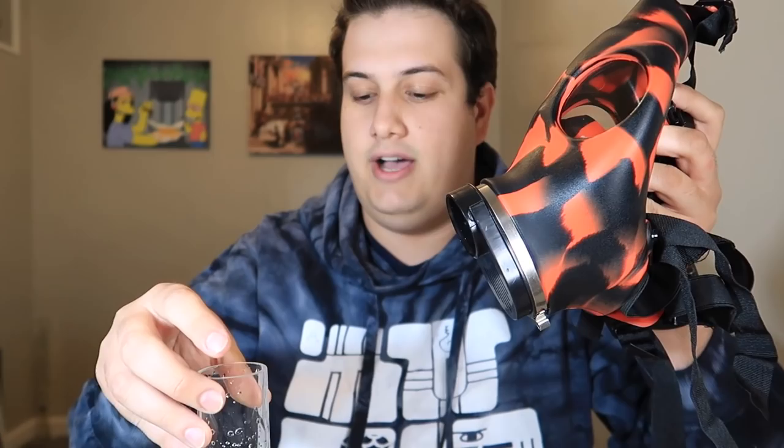This shit looks so goofy. I've honestly never hit a gas mask before, just because I've never seen the point. But a lot of people asked me to do it and I saw this at the head shop the other day, so I was like let's make a video with it. It's completely brand new, never used it yet, straight out of the box.